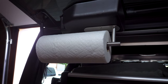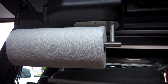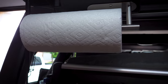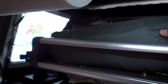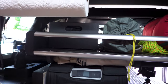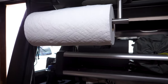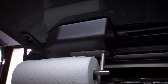Over here is my towel dispenser. I couldn't think of another place for it, so I mounted it onto the plastic cover over the windshield motor. It's a pretty good spot; the only downside is it can get in the way of large items on top of the shelf, but the towel is soft enough to go over them, so it works well in this location.